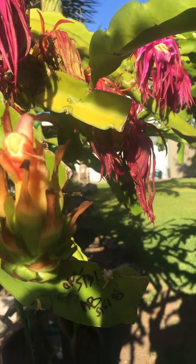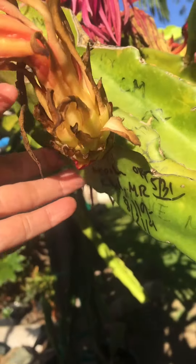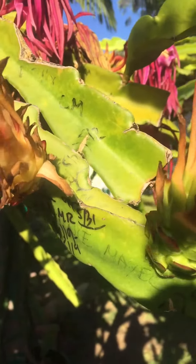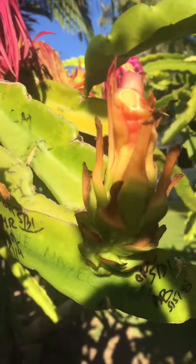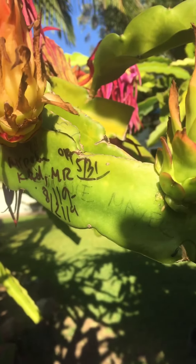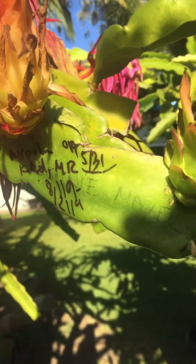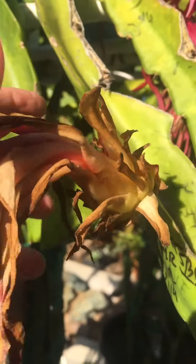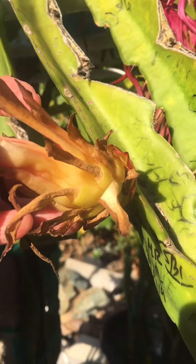The second one also opened on May the 31st, but I used my older frozen pollen on this one. That pollen was collected around August the 19th, 2019 — so about nine months old. This variety, mixed with Kimbrede and Maria Rosa, didn't take the pollen at all.